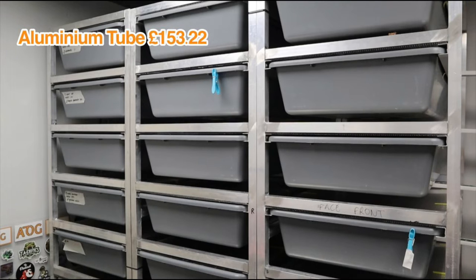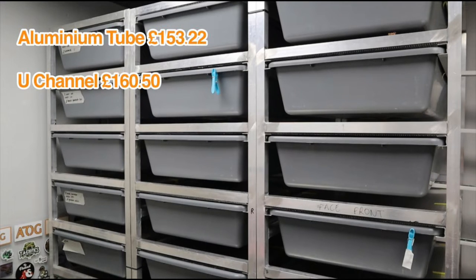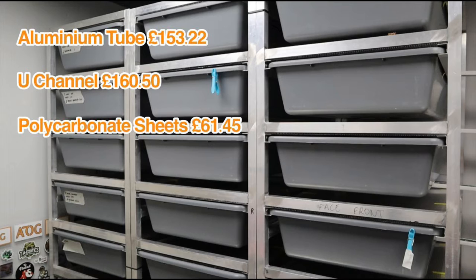To make one rack I needed eight lengths of aluminium tube — 25.4mm square, 1.6mm thick, in five-metre lengths. For eight lengths that cost £153.22, not including delivery. Next was the U-channel that the tubs actually run in: I needed 10 lengths at two metres each, getting two pieces per length, and that came to £160.50. Then the polycarbonate sheets — the lids that stop the snakes escaping. I can get two pieces out of each large sheet, so I needed five sheets, totalling £61.45.